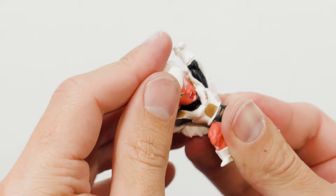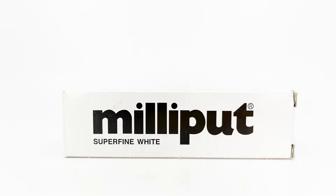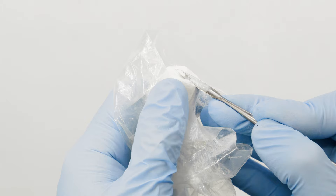I also filled in the gaps in his hairline using some milliput so it would be a lot smoother and just overall look a lot better.